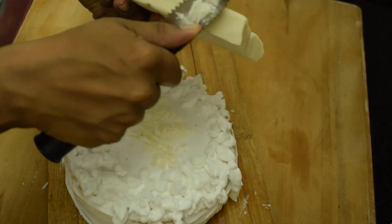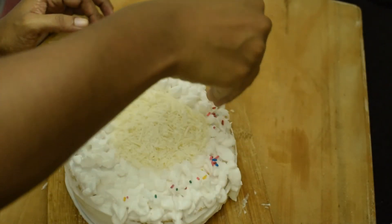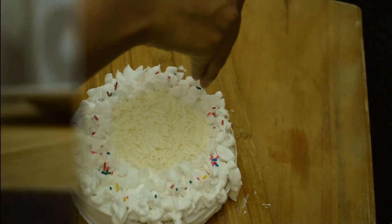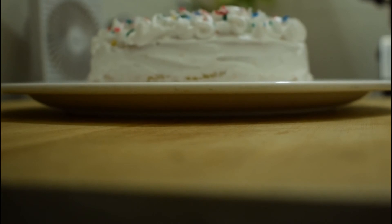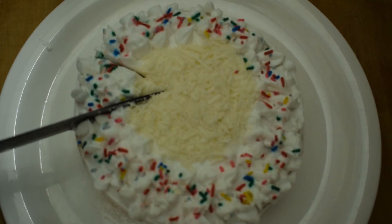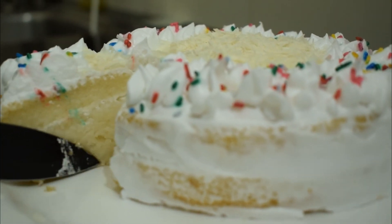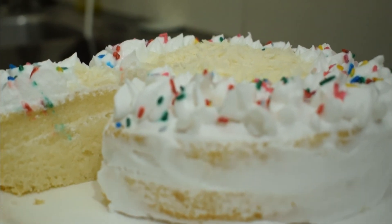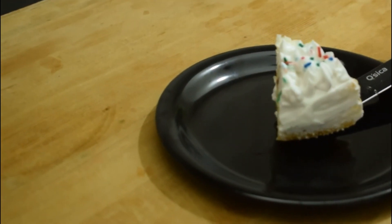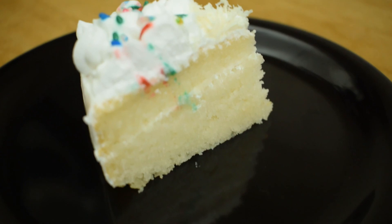Decorate with extra cream and use white chocolate compound flakes along with some colourful chocolate. This is optional. Use white forest chocolate for a white chocolate taste. Please like and share this video. Thank you for watching. Much love, God bless, bye!